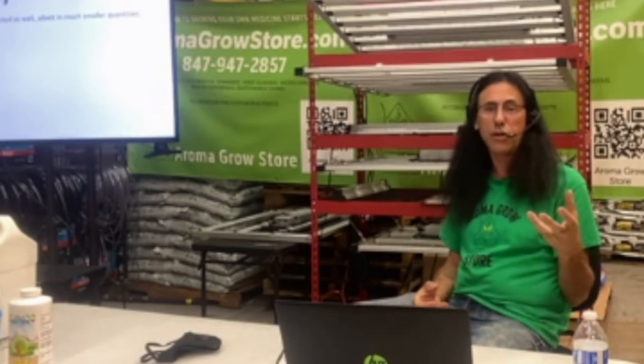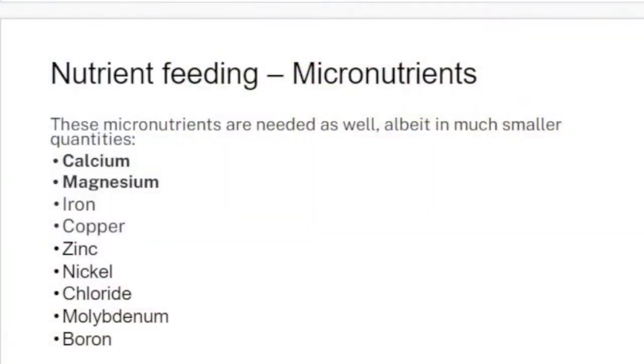Plants also need their micronutrients, which are needed in much smaller quantities. These include calcium, magnesium, iron, copper, zinc, nickel, chloride, molybdenum, and boron. Most of these you'll get from the soils you use. If you're in hydroponics, you've got to add all of it because there's very little in the water. Things like iron, copper, zinc, boron — those aren't things I've ever had to add to my grow, other than in very small amounts already present in some nutrients.